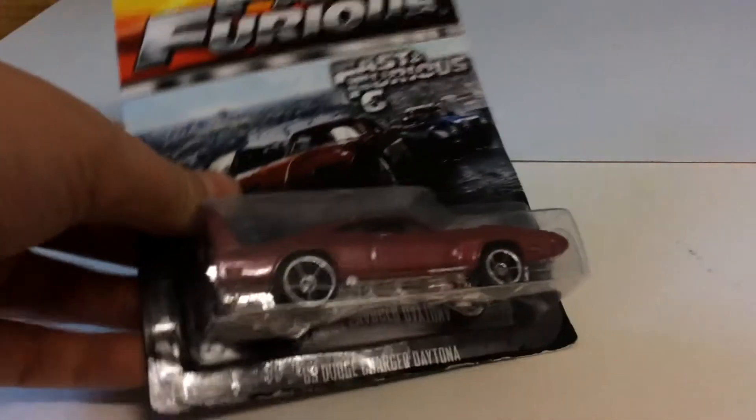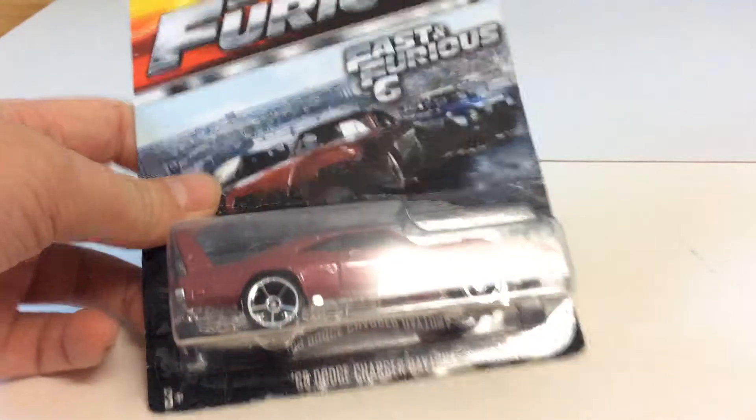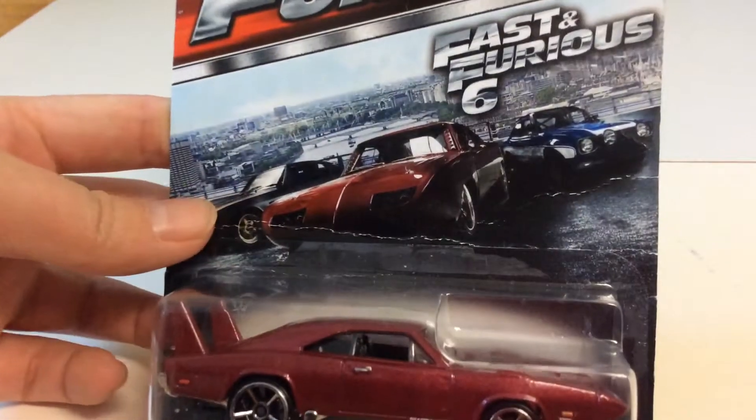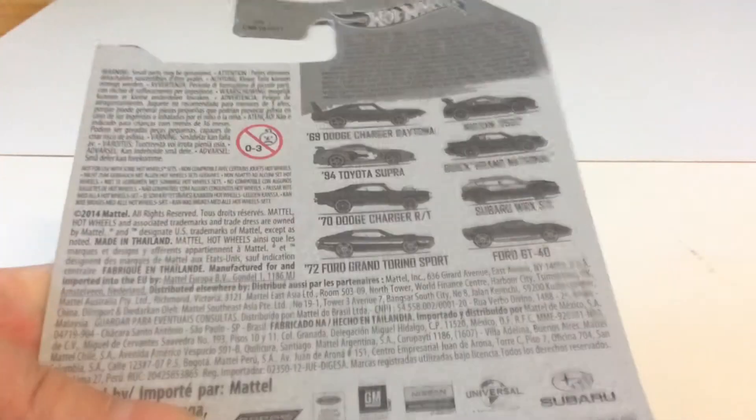Hello guys, PowerFish51 here, and today I will be reviewing the 69 Dodge Charger Daytona, part of the first Fast and Furious 6 movie. This is number 1 of 8. Here's the back of the card.